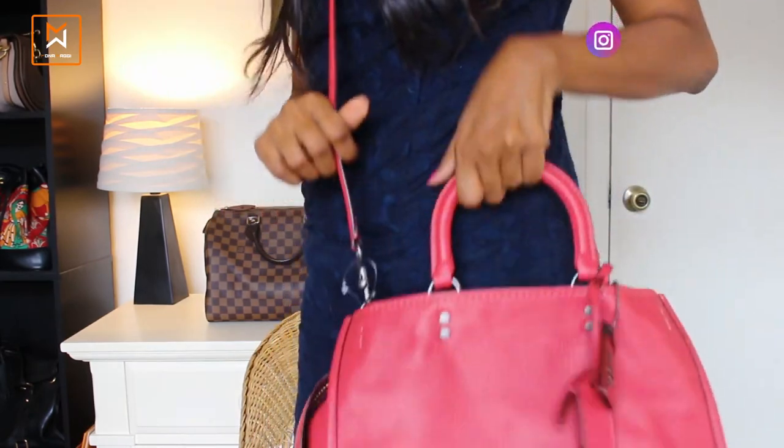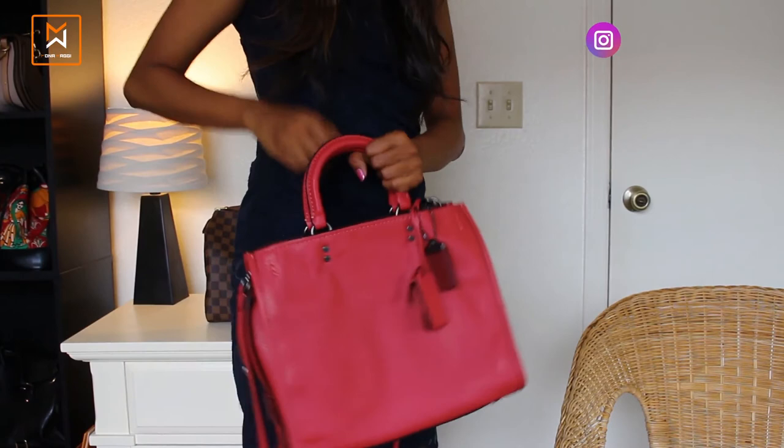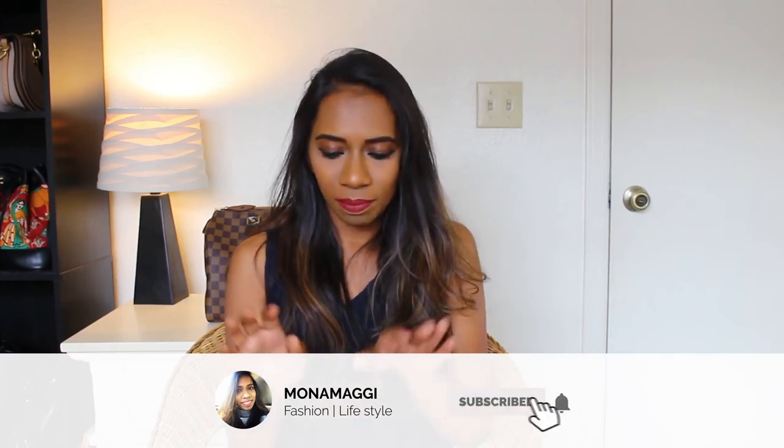The straps can be taken out and joined together so it works as a crossbody bag — really nice option. I'm thinking of using it more for office wear, so I'd probably carry it more as a handbag. That's my new handbag, hope you liked the unboxing! If you want to see how I style this bag, watch my Instagram page for outfit videos. See you guys next time, take care, bye!